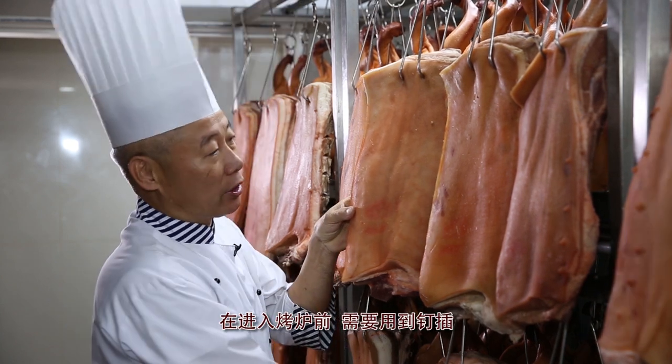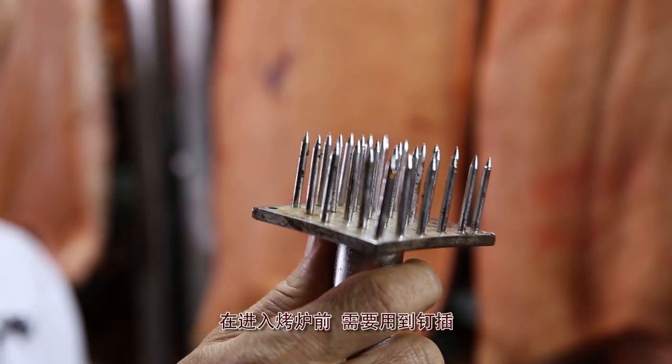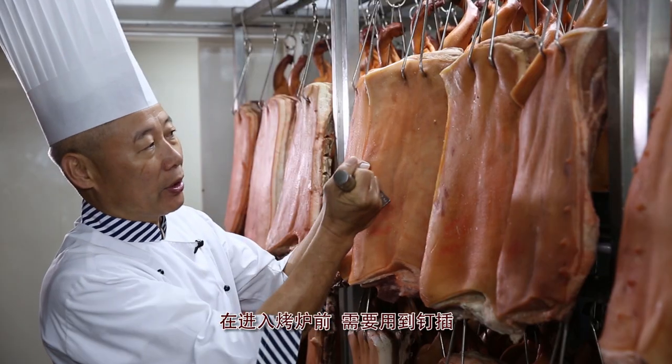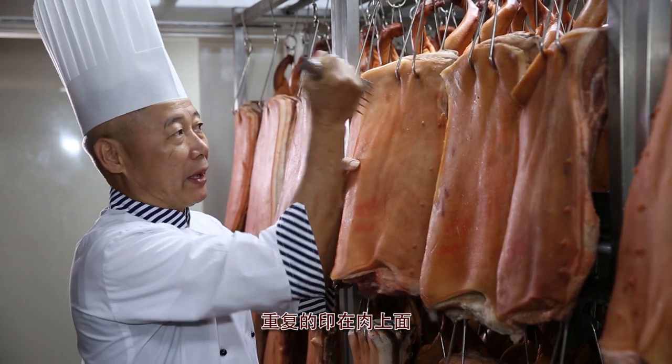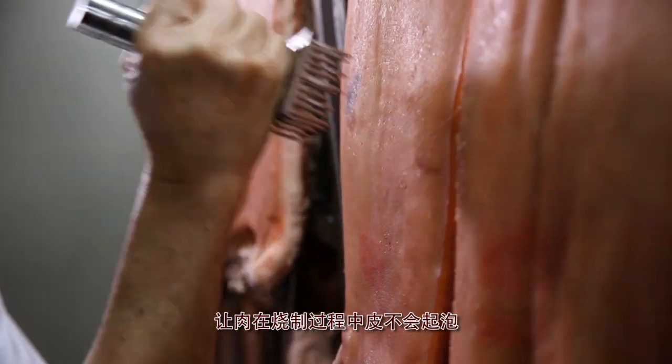Before we put the pork belly into the oven for roasting, we use this tool to punch multiple holes into the skin. By punching the skin, it reduces skin blistering during the roasting process.